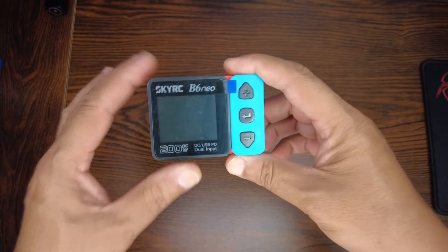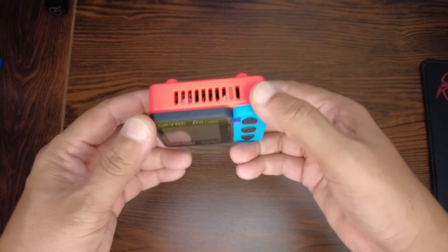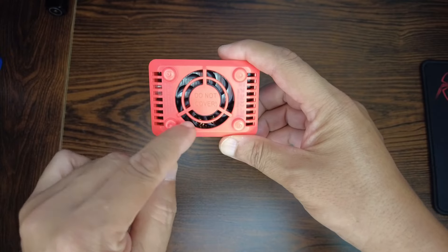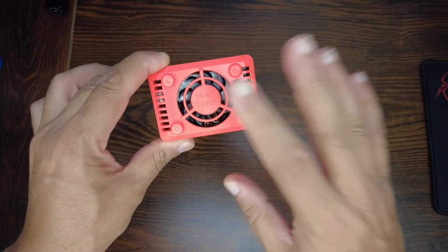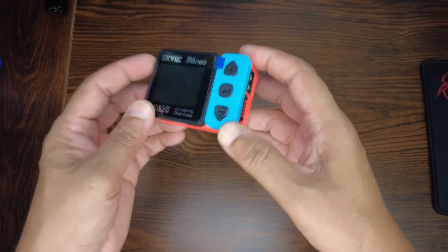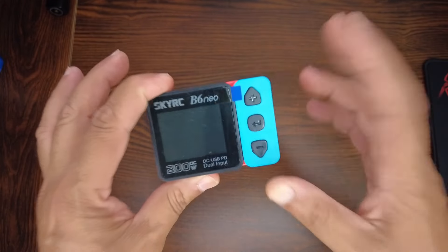In such a compact body with this much power, there will be heat — but don't worry. There are plenty of vents and a smart quiet fan. We'll find out how quiet it is very soon. The charger runs an ARM Cortex M4 MCU.